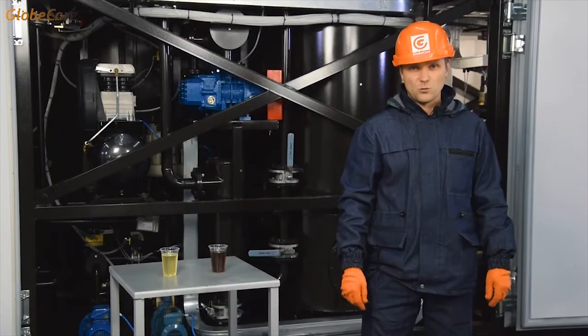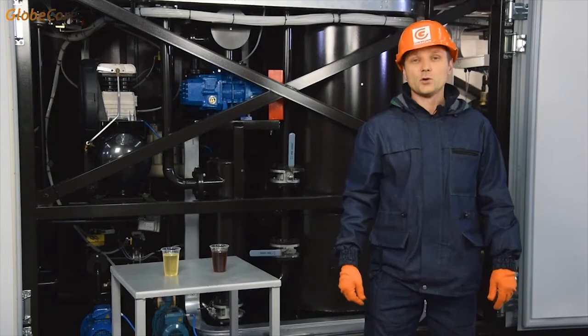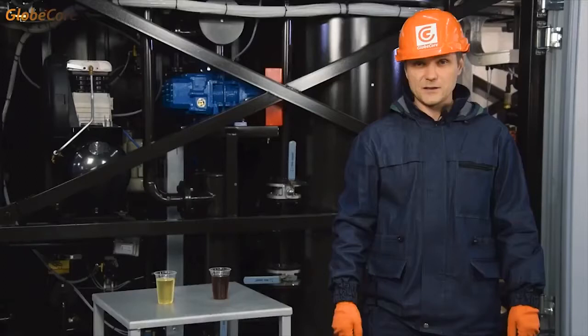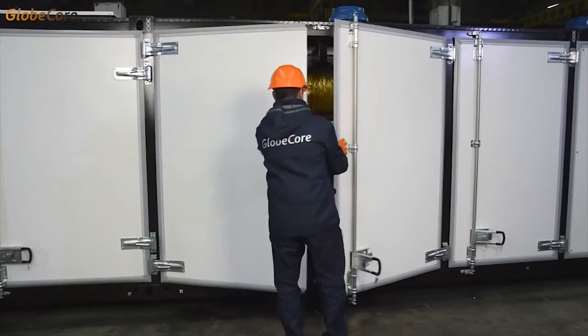This alone is impressive. The machine takes used oil — basically a waste material, and a problematic one at that, which requires elaborate disposal procedures — and makes an actually usable and marketable product out of it. A usable product is made from waste. To say nothing of the fact that the global deposits of crude oil used for the production of transformer oil are not getting any larger. This alone is enough to respect this machine.